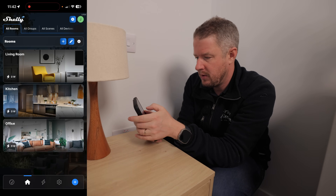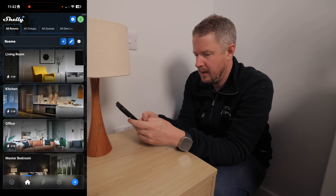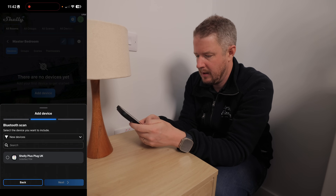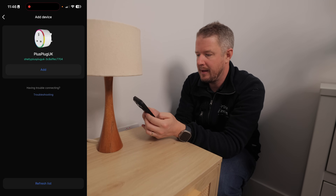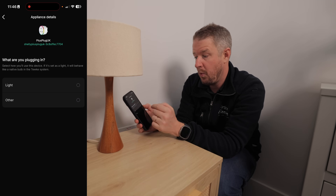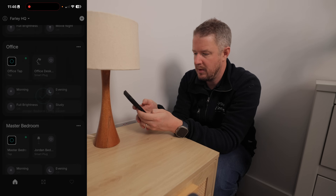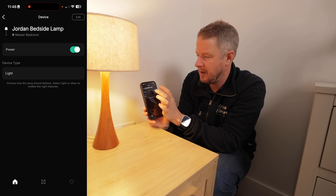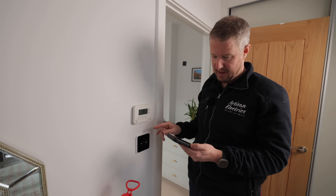We're going to add a Shelly device for my bedside lamp, and that's going to enable us to create even more scenes. In the Shelly app, I add a new room — 'master bedroom' — then add a device via Bluetooth, and it finds my new Shelly plug straight away. Back in the Tuke app I go to add smart socket, click add, assign it as a light in the master bedroom, and that is added. Now in the Tuke app I can literally turn it on and off.